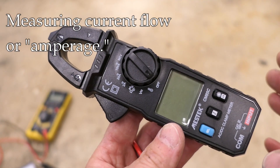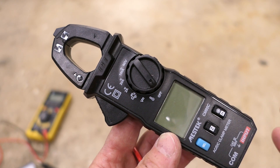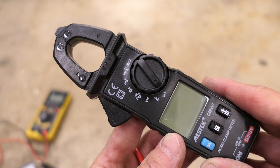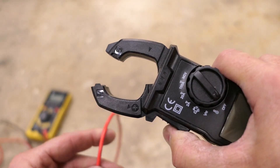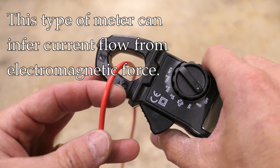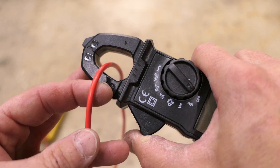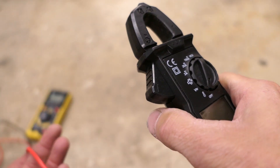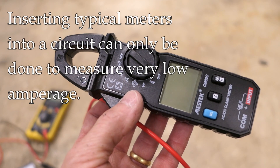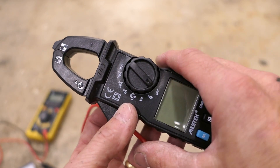Let me quickly mention measuring the rate of flow. In electrical terms, rate of flow is measured in amps or amperage. This particular meter can measure amps using a clamp - you put the clamp around the wire and it uses an electromagnetic measurement to infer the amperage going through that cable. This is not something we do very often. There is a way to put one of these other meters directly in a circuit to measure very small rates of flow - I have a video on measuring parasitic draw where you can see an example.